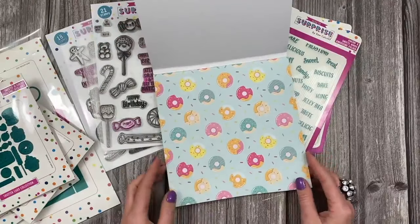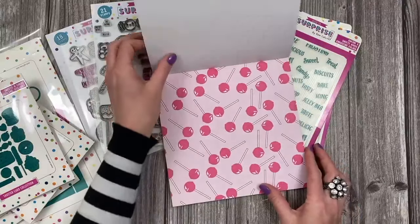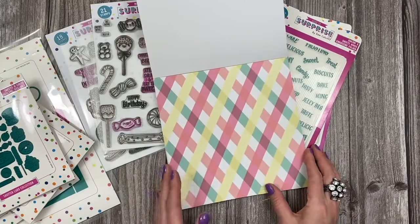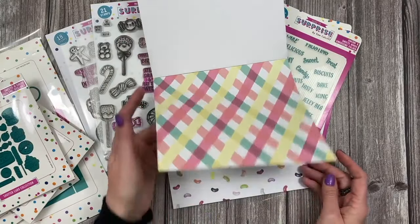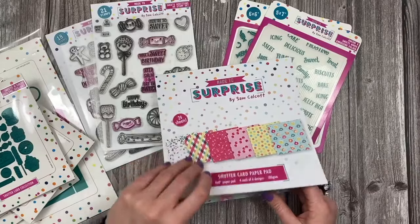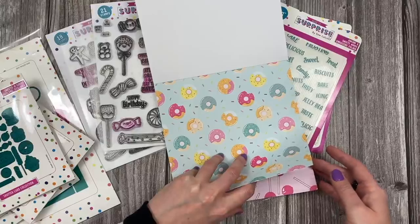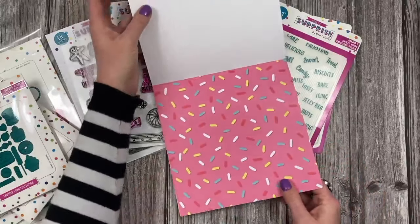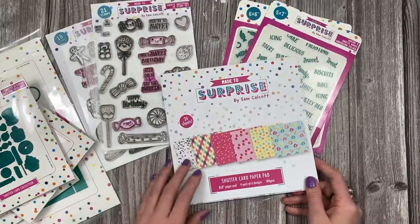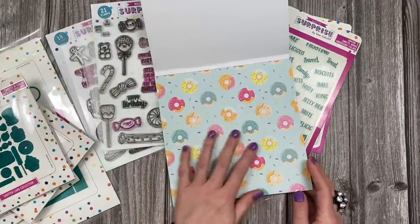You can see an overview of the patterns — you've got that lovely donut pattern which I just love. You've got this one with little swirls. The lollipop one is brilliant — that's the one I used to make one of the gift bags. There's also a lovely pattern here, the jelly bean one is another favourite. And then there's the sprinkles — really love that one.